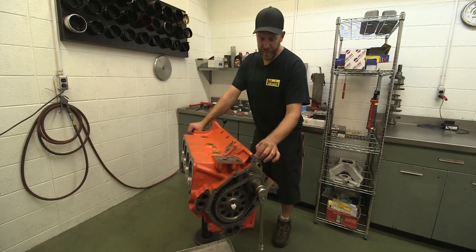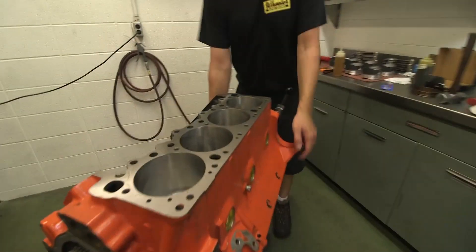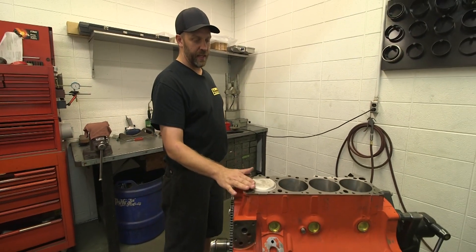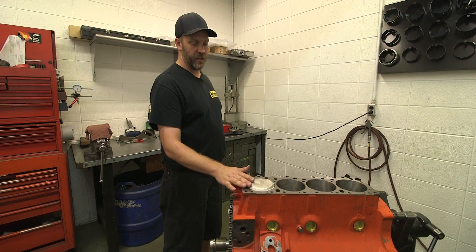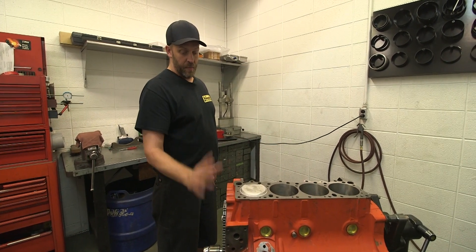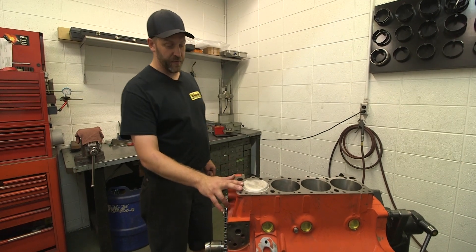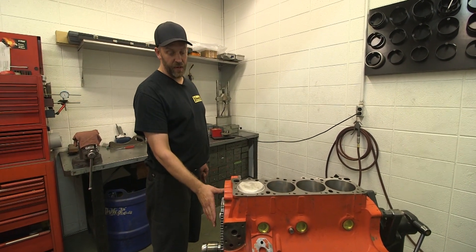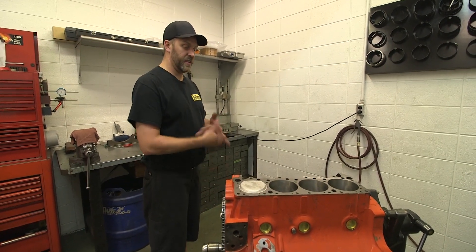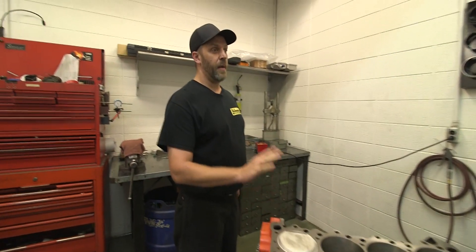We've got one rod and piston in and we're going to mock up and do a bunch of measurements here. We're going to set the heads on here and check the dome clearance, make sure the dome's clear of the cylinder head. We'll check the piston and valve clearance. Before I do that, I'm going to degree the camshaft in. We've already set our cam thrust up the front, but we'll need to degree the cam and then I'll be able to check all those clearances. Once I know we don't have to make any modifications to anything, I'll go ahead and put the other seven rods and pistons in. So the next time you see this, all that will be completed.